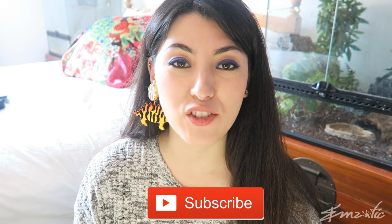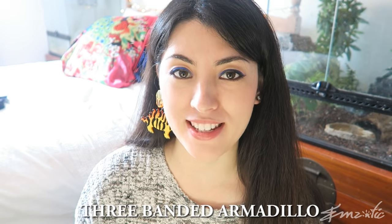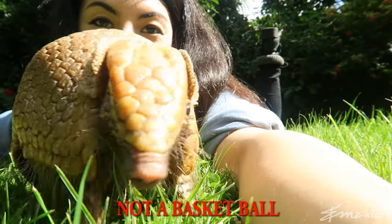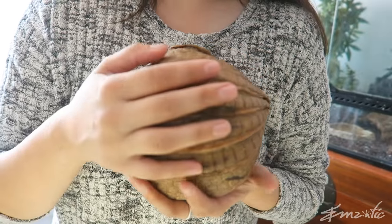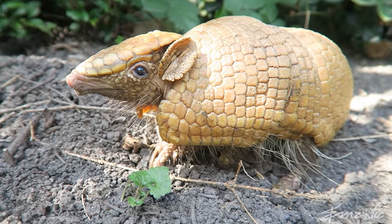Hey guys, it's Em. Today I'm going to be introducing you to Matto, and Matto is a three-banded armadillo. He may look like a basketball, but he's not a basketball. Hola! Bom dia!